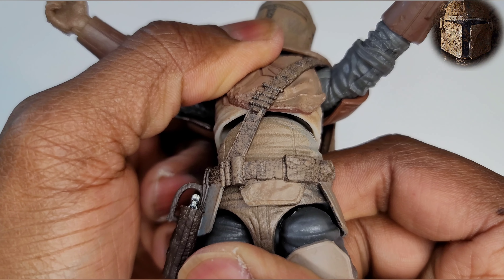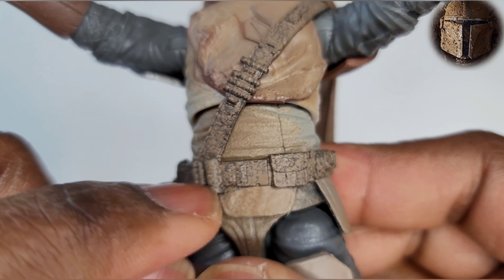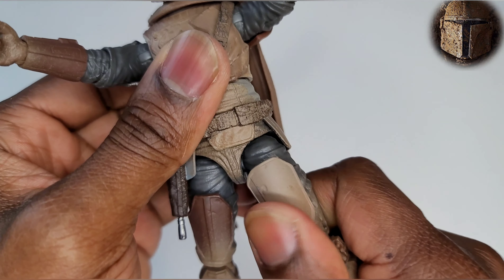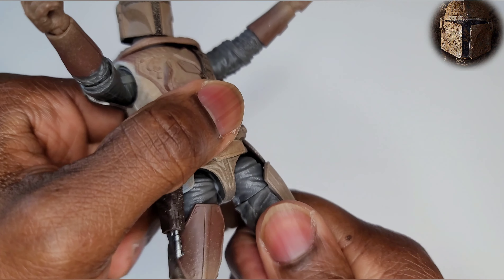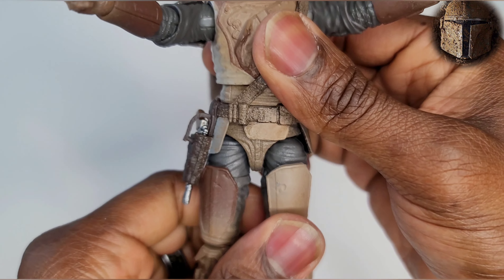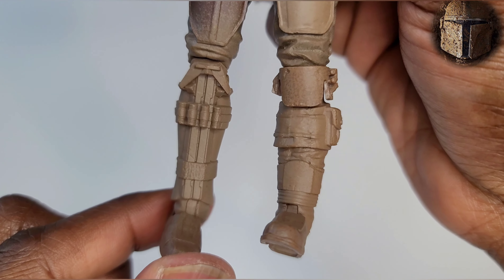Don't go forward too much though because you get a little gap in front and in the back. More dirt, more dust, more debris all on the belt and shoulder strap — they did a good job. There is a thigh cut — bam! You gotta love that. McFarlane doesn't do thigh cuts, but let's stay on topic here.